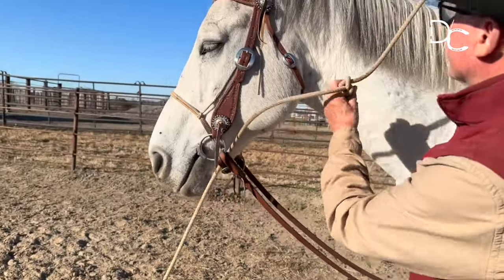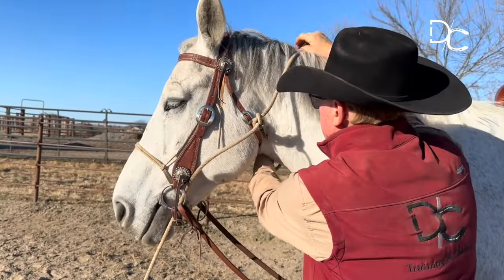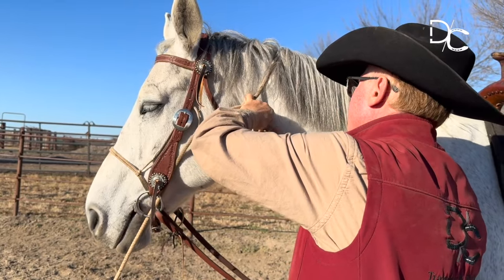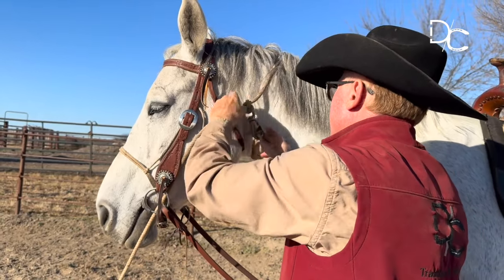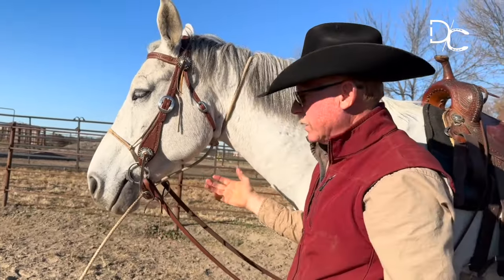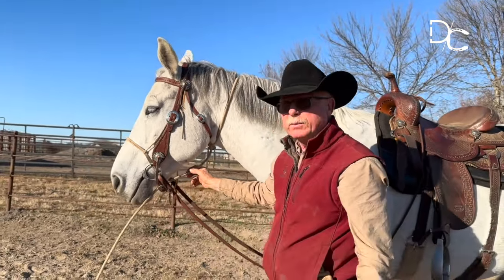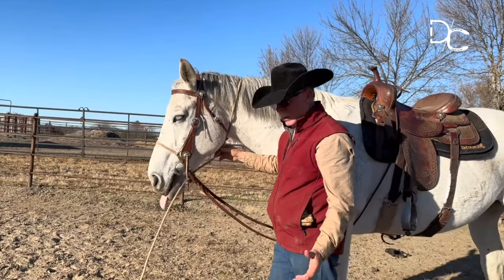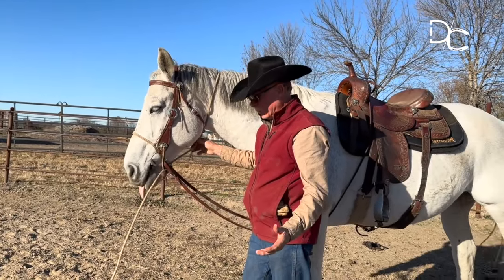Then I'll come up over the neck, around, and open that big snap right there and let it rest right there, so it sits comfortably underneath and the horse doesn't have any ill effect from the rope itself.